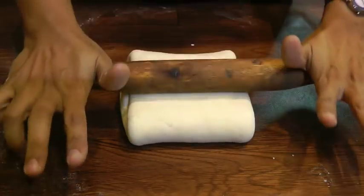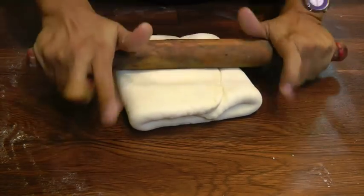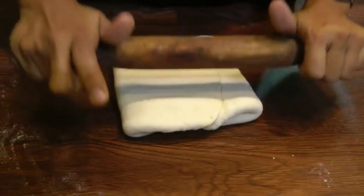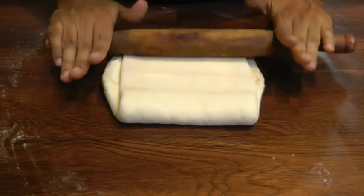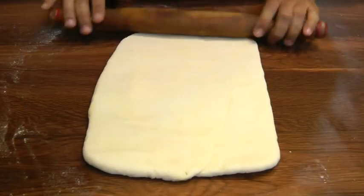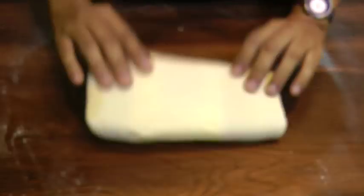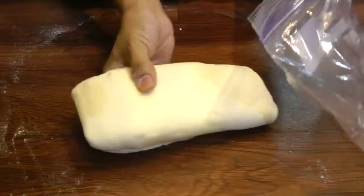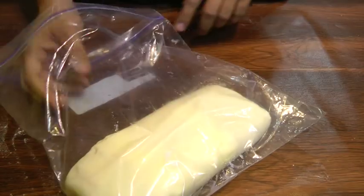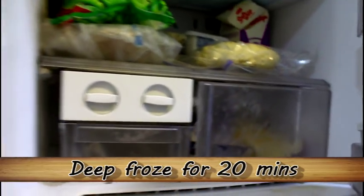With the help of the rolling pin, start to roll this out again. Pound it down a little bit using the rolling pin so it's easier to roll. Once rolled, fold it again. Take this zipper bag and pop it back in the freezer. Allow it to settle in the freezer for about 20 minutes.